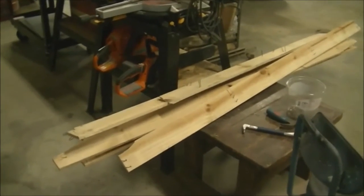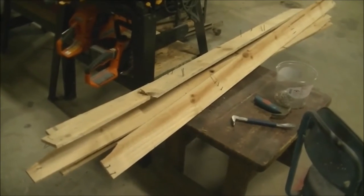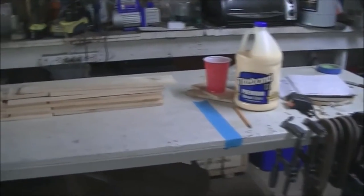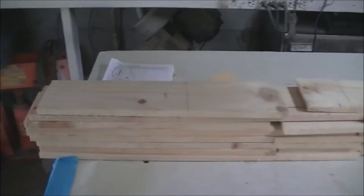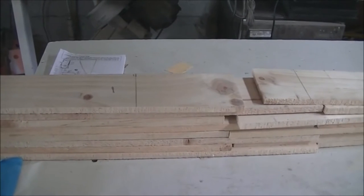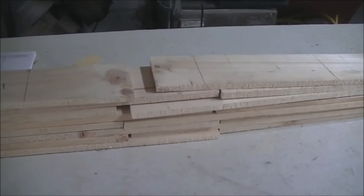Now you see all those boards right there with the nails in them? That's what's left of the crate that my bandsaw came in. I've got them all planed and laid out. I sort of wish I'd have left the holes in them — I'd have had longer pieces. I couldn't get four equal decent-sized pieces out of them like they were, so what I've done is I'm going to stagger them.